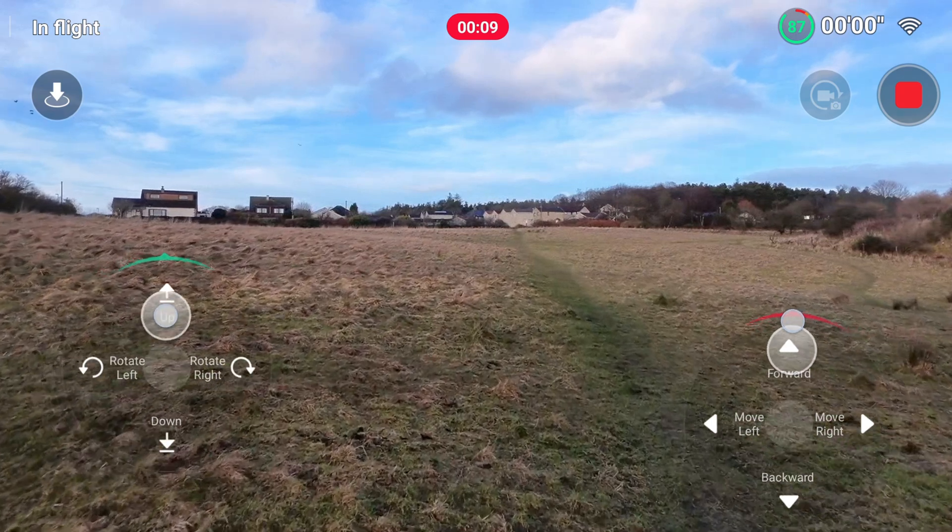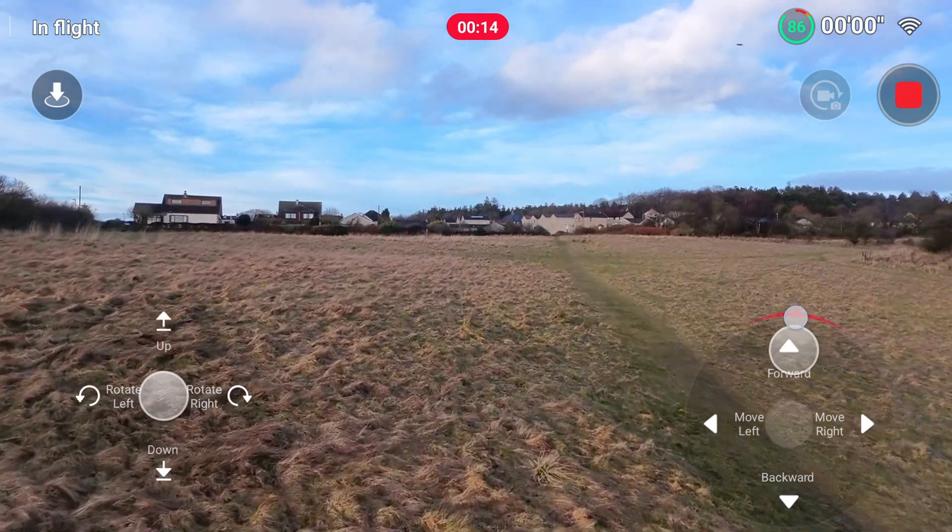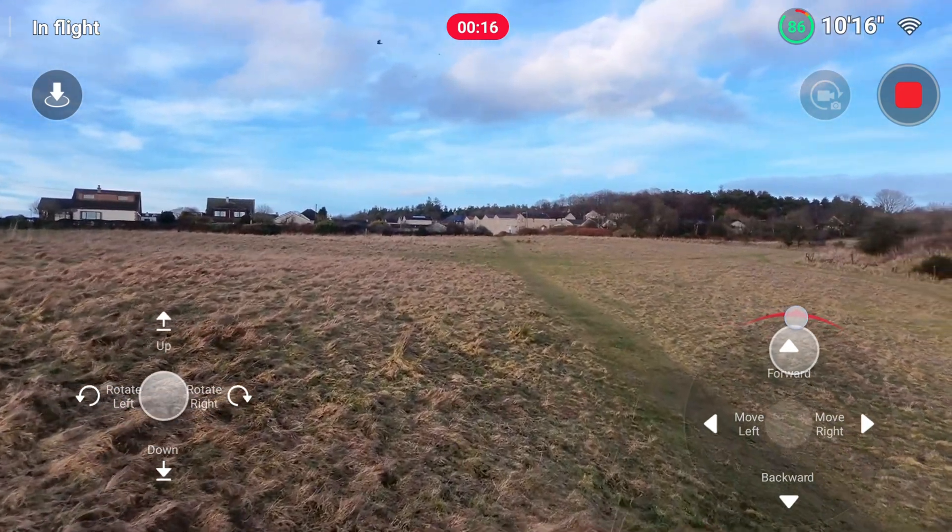They are not the most intuitive; however, the drone does move relatively slowly so they're fairly easy to get the hang of. We'll begin with doing a horizontal distance test.